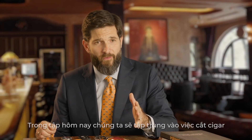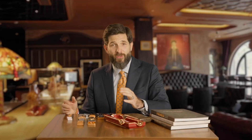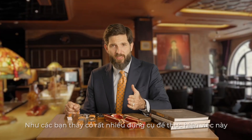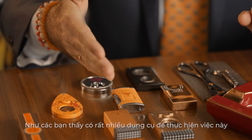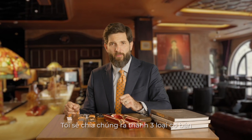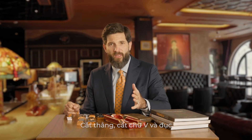In today's episode, we will focus on cigar cutting. Let's see what I have here in front of me. As you can see, there are a lot of tools for performing such a task. I would like to separate them into three basic groups: straight cut, V-cut, and punch.